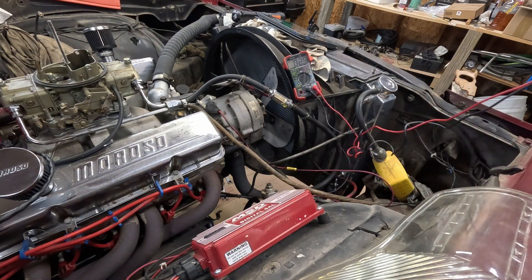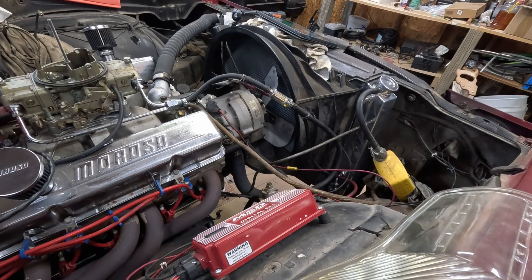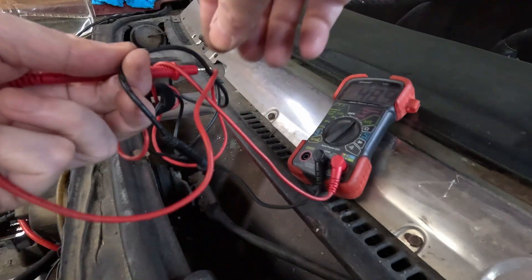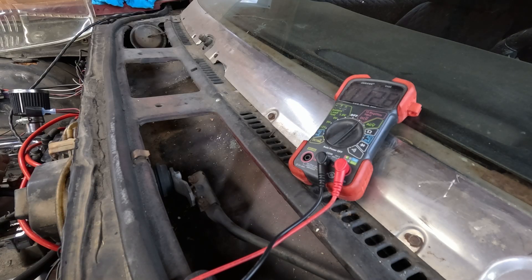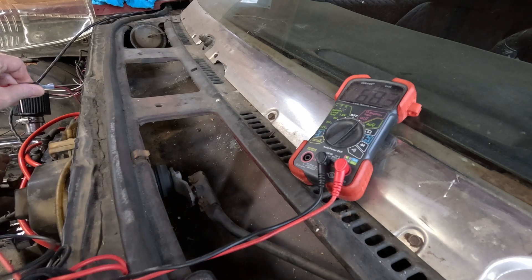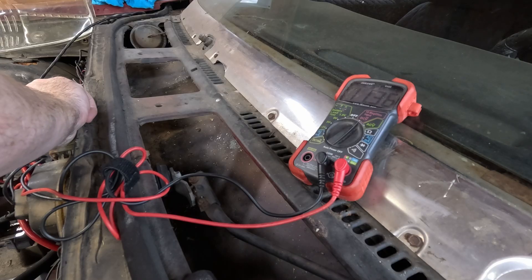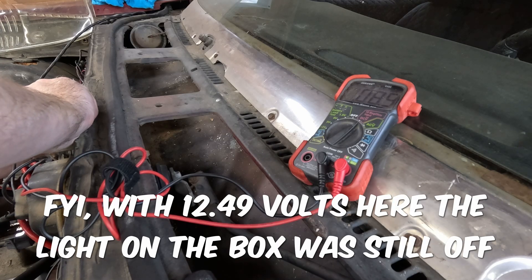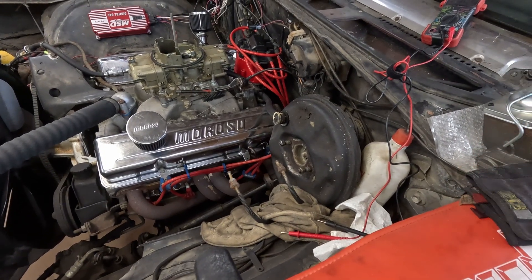If it's less than 12, you need to figure out what's drawing the power. Also make sure your battery actually has 12 volts at the battery. With key on, what you want to check is the small red wire going into the coil. I'm putting it on ground — 11.36 volts. So I'm losing a volt somewhere, and this will not fire unless you've got 12 volts. There you go: no spark because it wasn't getting power.